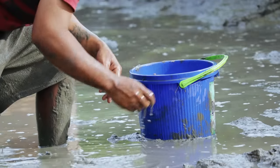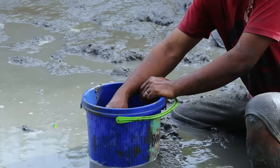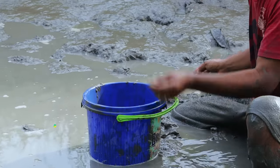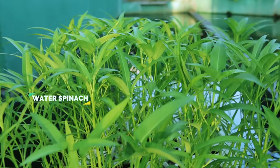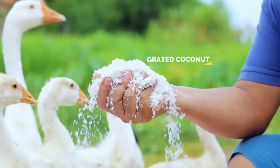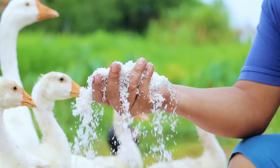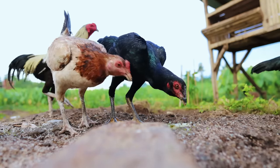In our previous videos, we shared with you about the natural food that we can get from the farm — we mentioned the cojol, the azola, water spinach, and many others. That's why we are proud to say that we reduced our food budget to a large extent. And in today's video, allow me to share the best practices we have achieved for the feeding composition of our farm animals.